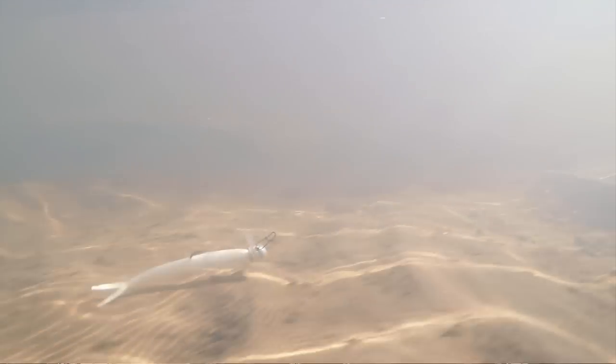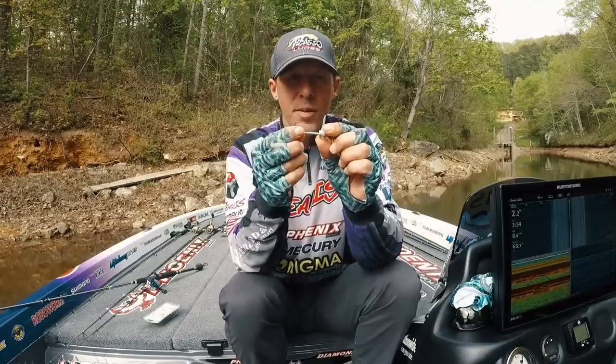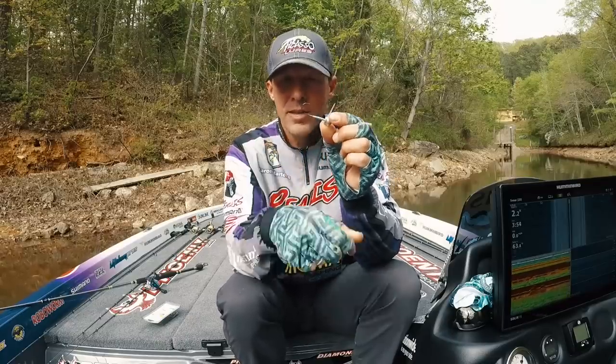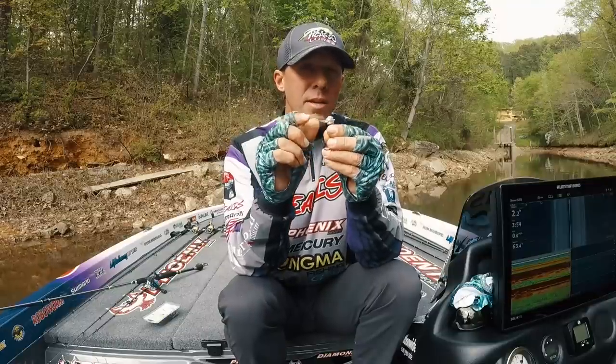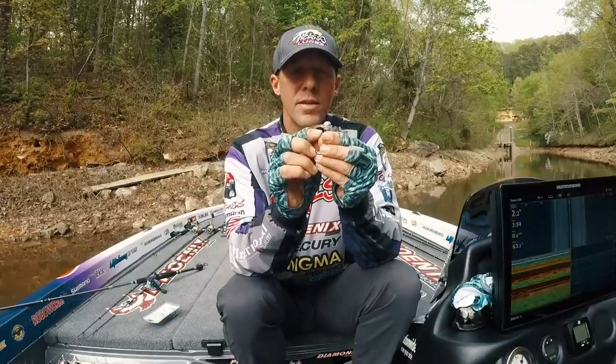Right now this bait is actually tremendous — it's almost like a football head in rocks. It hardly ever gets snagged. You can wind it really slow over stuff and not worry about hanging up. The smooth cylinder design is something I came up with almost 20 years ago, and I still use the same keeper because it works so well.